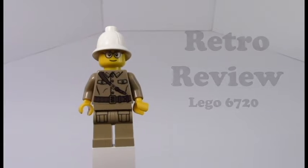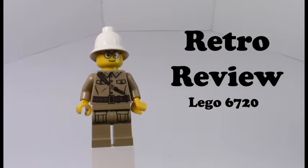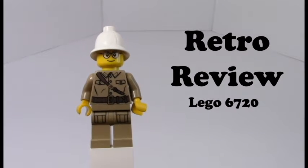Good morning LEGO fans! Welcome back to another Retro Review. It's been quite a while since I've done one of these properly, so I thought I'd just get right into it.